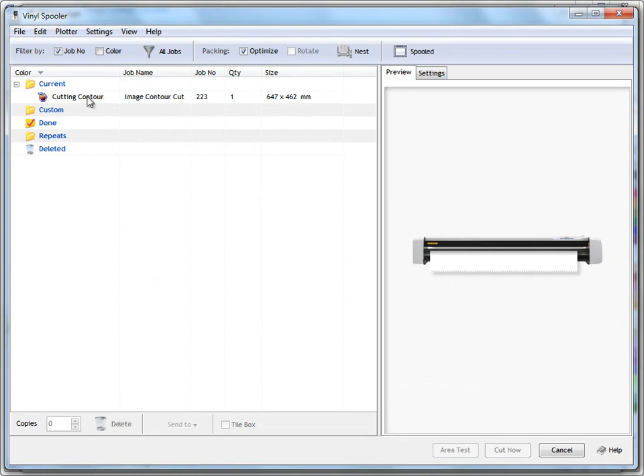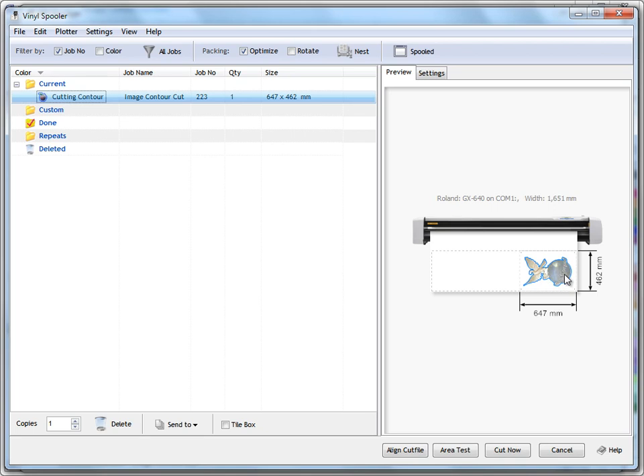This is an important point to understand: when the job has printed on the large format printer, the media may have stretched slightly or printed slightly skewed. We need to realign the cut file to suit the actual printout. Clicking spool cut file loads the Vinyl Spooler, where the first item on the list is our job. Here we've set it to a Roland GX640 on COM1. The spooler automatically detects this is a contour cutting job and shows the image along with the align cut file button.